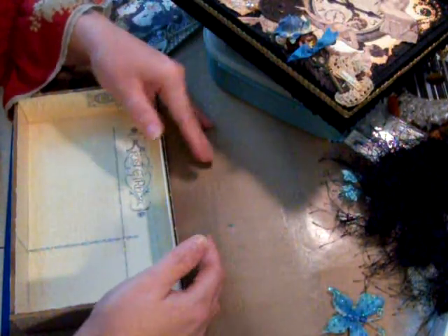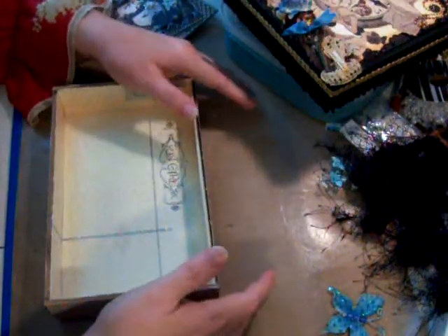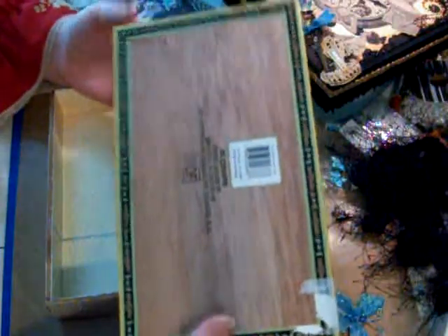I wanted to share how I construct these boxes. It is a lot of work. Some of the boxes I will take the paper off of, and some will look like this. There's a liquor store here in Texas that sells cigars, and when he sells all his cigars he puts them up for sale.